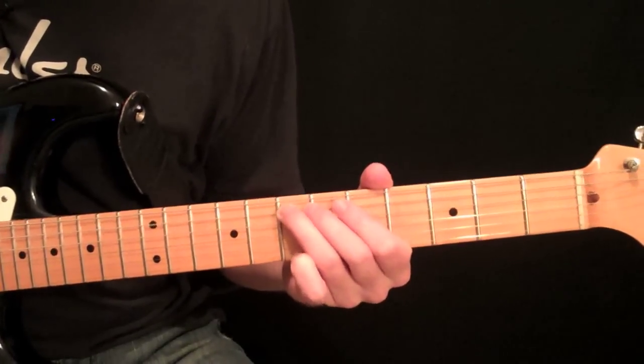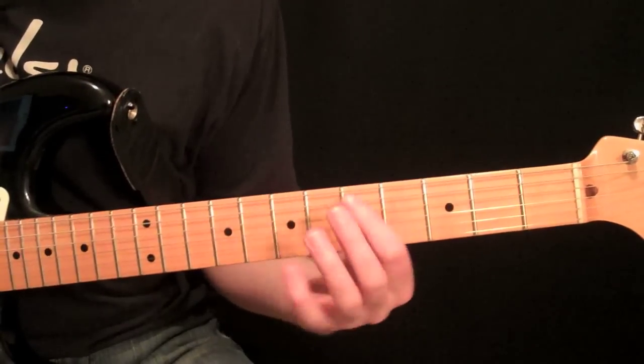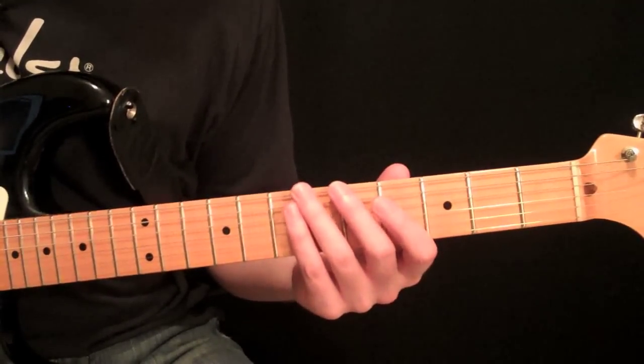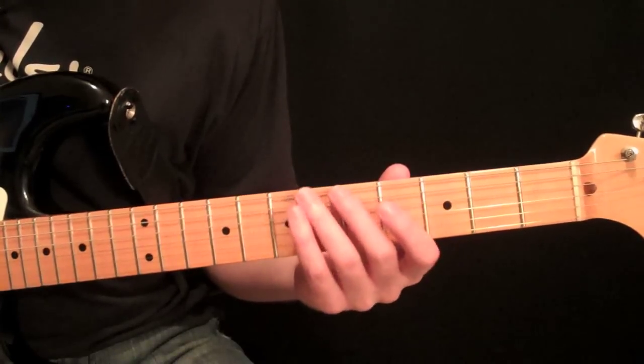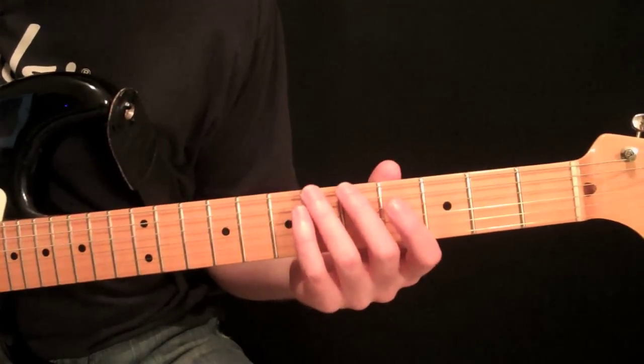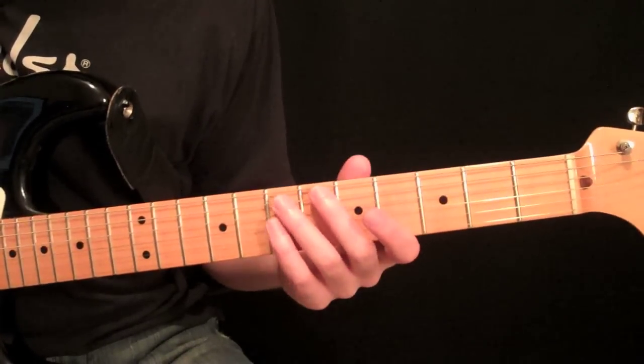Hey, everyone. Carl Brown here, and today's lesson is going to talk about some beginner slides in the left hand. Now, there are a couple of different things we have to concentrate on when talking about slides. Probably the most important thing you need to think about is what's going on behind the neck with the thumb.